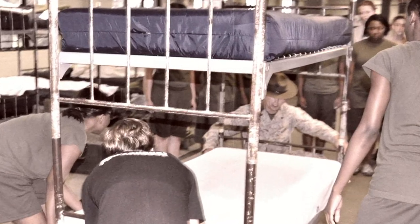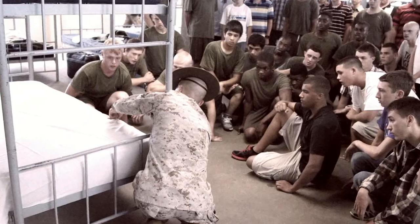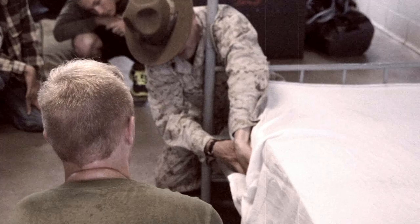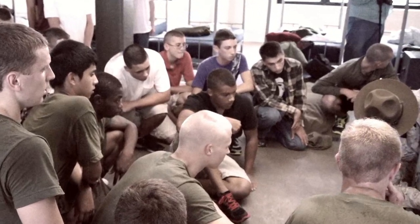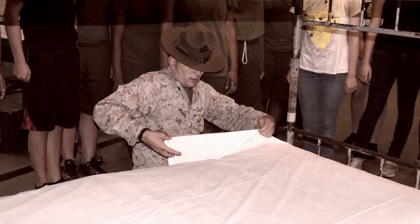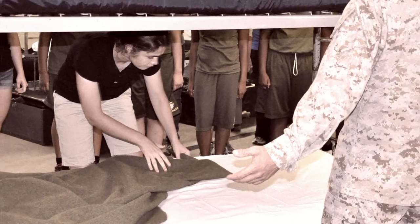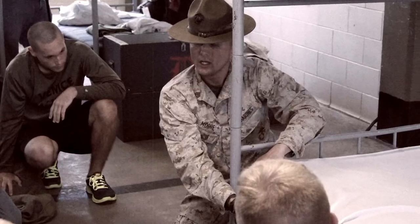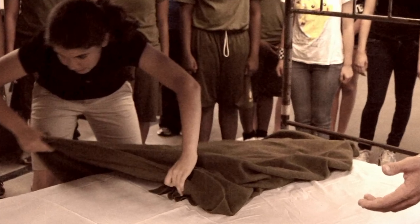Now, the first sheet for the bottom rack — all of you scream: first sheet, bottom rack! For the first sheet on the bottom rack, all you're simply going to do is take this sheet and bring it over here. You're going to go right here and tuck it in just like such. You're going to make sure it's flat all the way around the outer edge. There are going to be no wrinkles on the outer edge. Do you understand that? Yes sir! That's for the first sheet. Do you understand that? Yes sir!